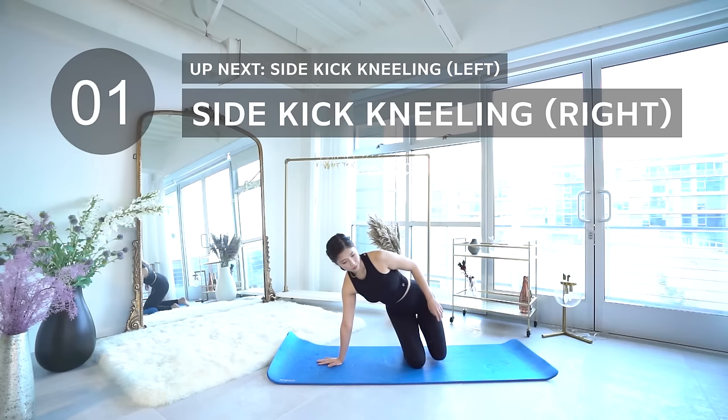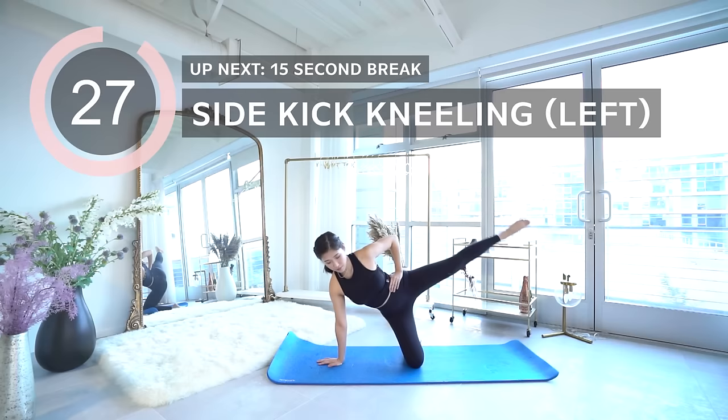Moving on to sidekick kneeling on the left. I know I didn't do it, but I would definitely recommend putting your top hand behind your head so you could really lengthen your spine.